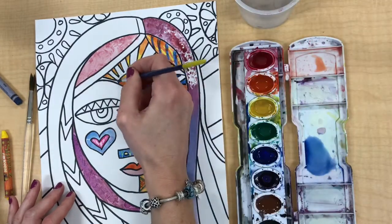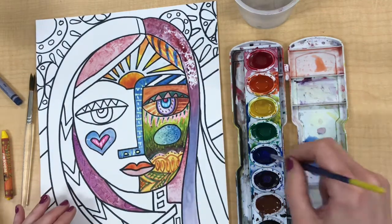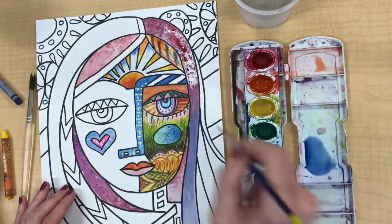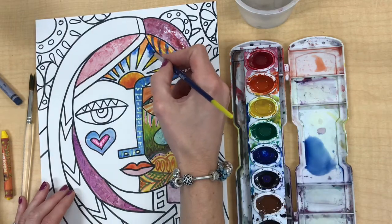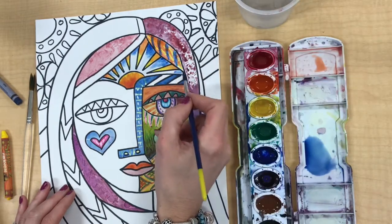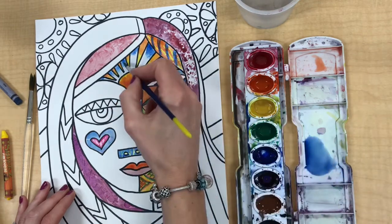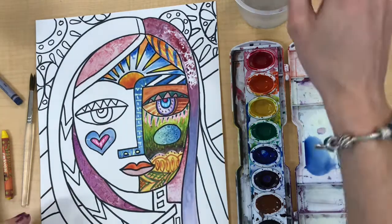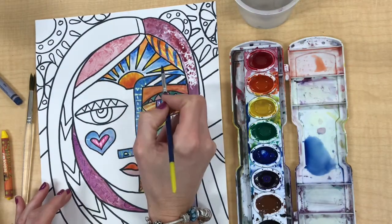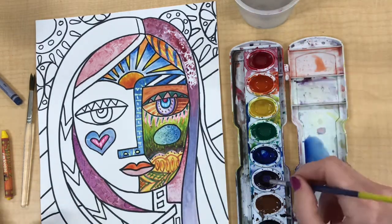Now I'm going to do wet on wet. I'm adding some water with my paintbrush to the areas I want to paint blue, then dabbing a little bit of the blue paint into the wet paper — you can watch it bleed out. It's not bleeding into the orange and yellow sun rays because those areas are already dry. It's very important to wait until an area is dry before painting next to it or the color will bleed.